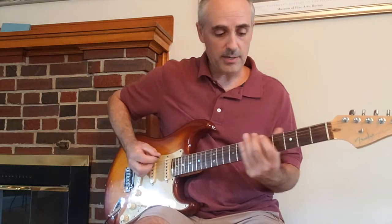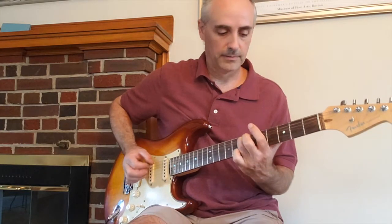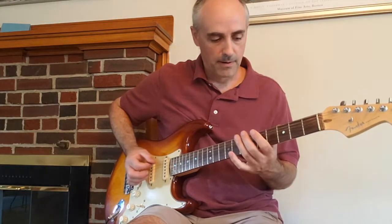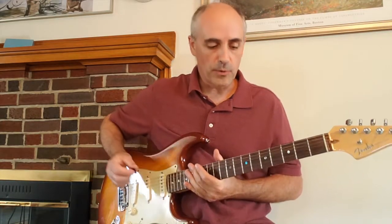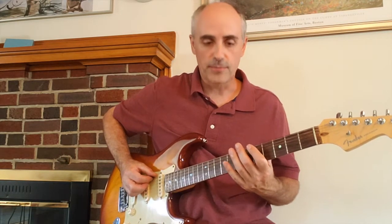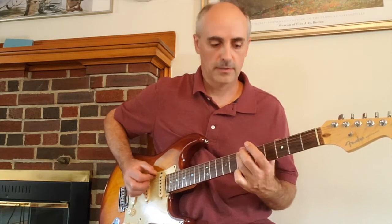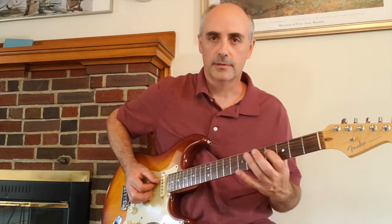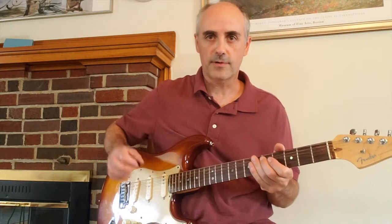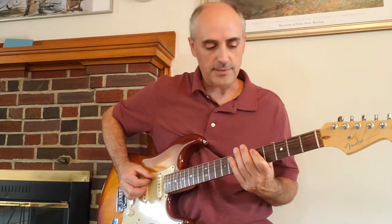If I play it up to there it sounds like this. When you play it again, all you have to do is change the ending. For the second time through, you start off the same but just play that note again as opposed to the previous ending. So if I take it from the very beginning and go through that much, it sounds like this.